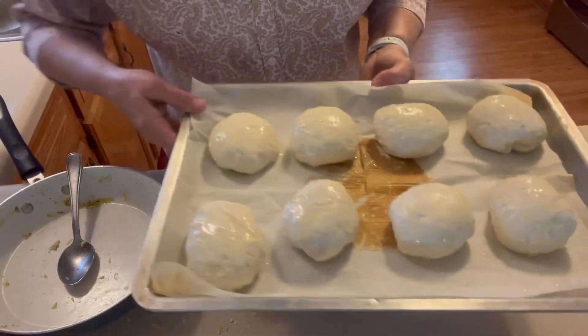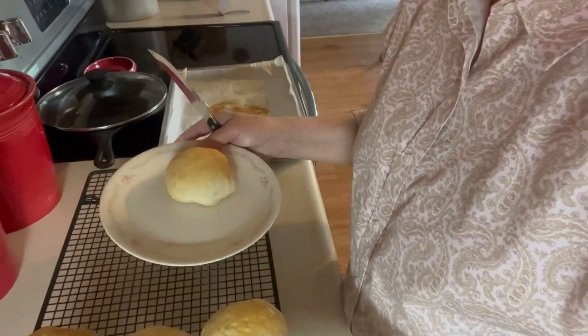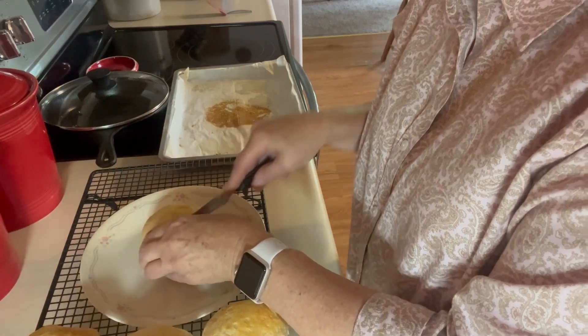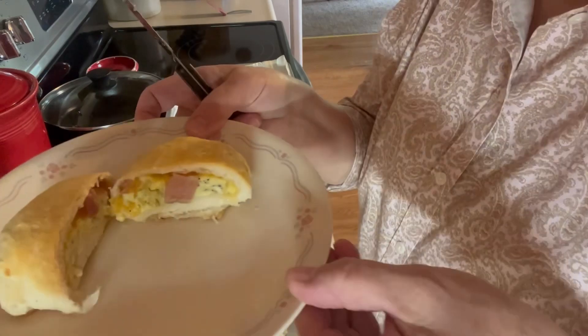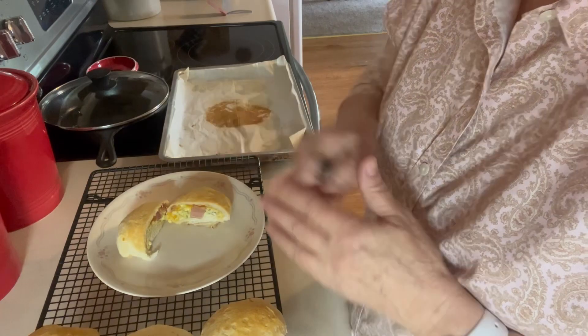These breakfast pocket sandwiches are done. I'm going to cut one in half so I can show you. Too hot to eat, but that looks really good. Thank you for watching.